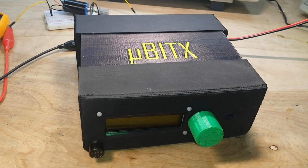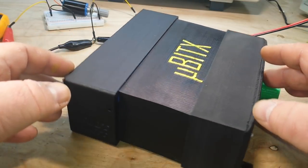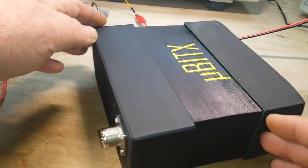One of the things about it is it doesn't come with a case. So I have 3D printed this case that you see here. It's in three pieces.